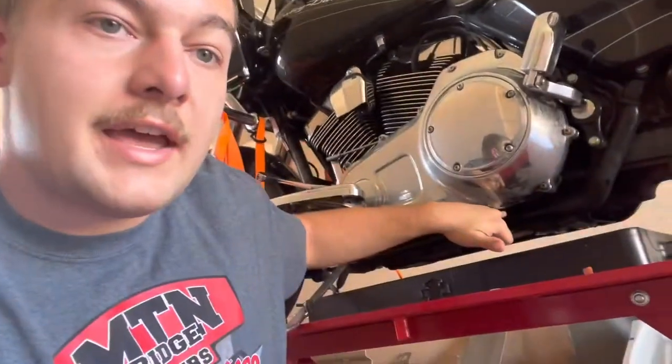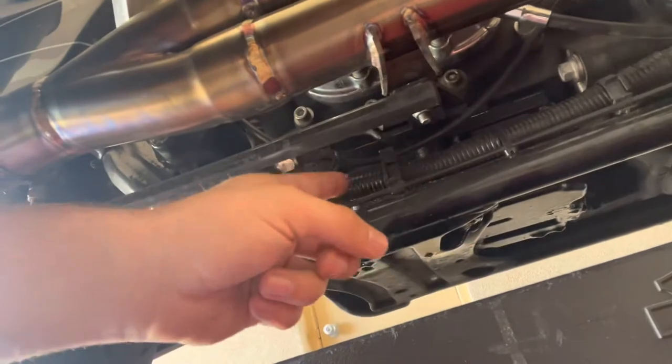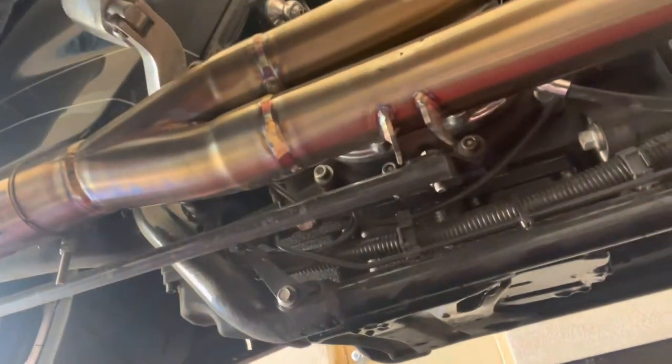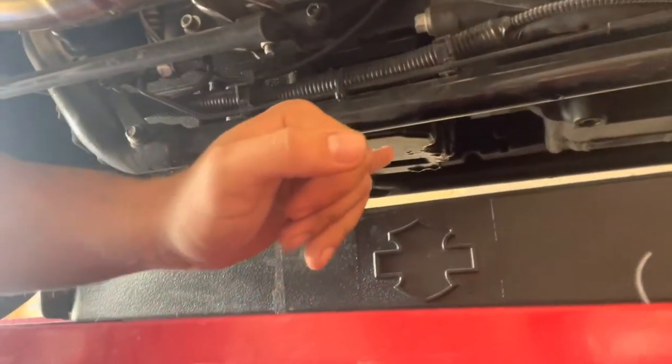Your primary drain plug is going to be a 5/8 bolt right at the rear end of your primary. If you come around to the exhaust side and look up under here — here's your exhaust, here's your derby cover — right under the derby cover toward the front, you'll see a hole in the cross member. That hole is where your transmission drain plug is vertically. Then the oil pan is there, and up on the left side of the bike is where your motor oil drain plug is.